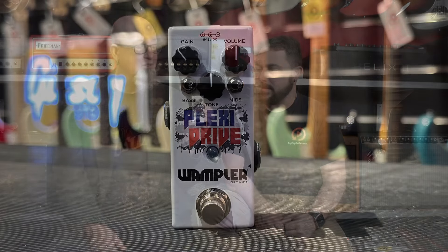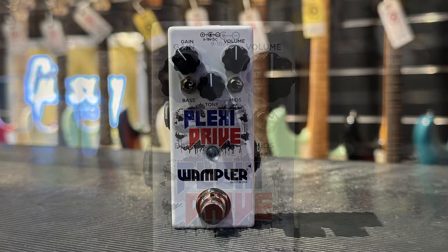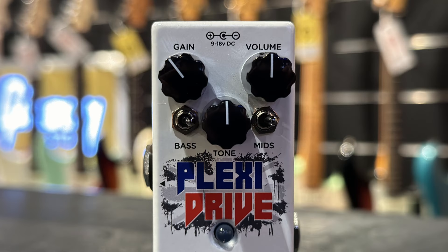We did some big pedals — now we're going to do some small pedals. The little ones really pack a punch. Small pedal, big sound: the Plexi Drive, which is a JCM800 amp-in-a-box kind of thing. This thing kicks ass. We're big fans of the Wampler brand here at Replay Guitar Exchange — we carry almost their whole line. So when they came out with this recently, we had to get it.